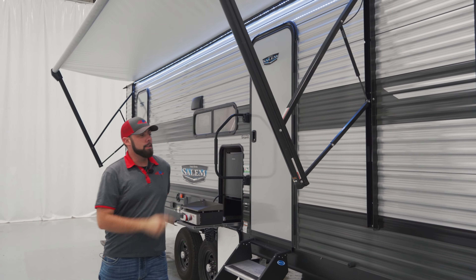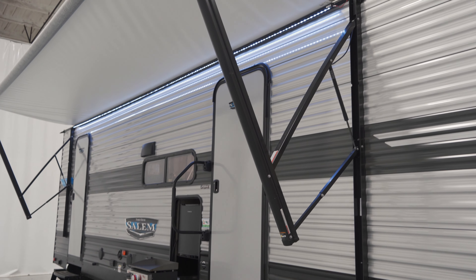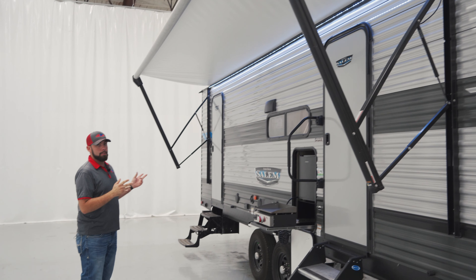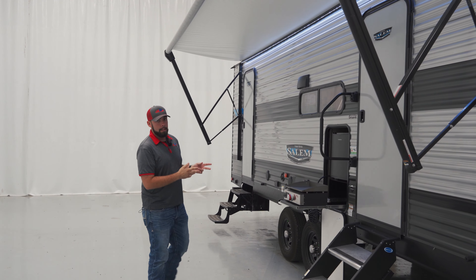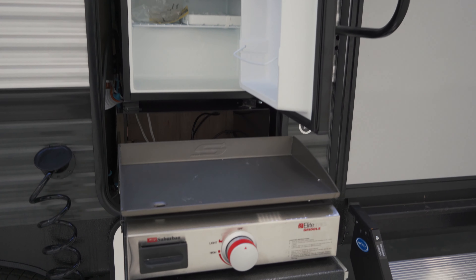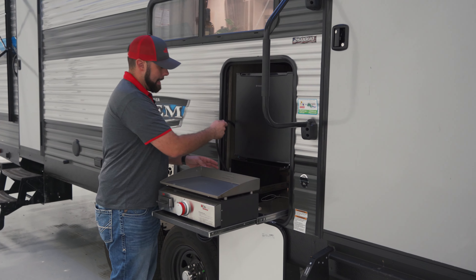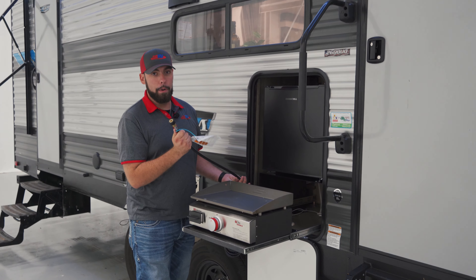Moving down the side, we do have our Solaire power awnings. This is going to be one of the largest awnings that Salem does offer. It's going to cover both entrance doors and your outdoor kitchen. The outdoor kitchen is going to offer your flat top grill that is going to run off propane from the front two bottles. You're going to connect that via your quick connect port right here.